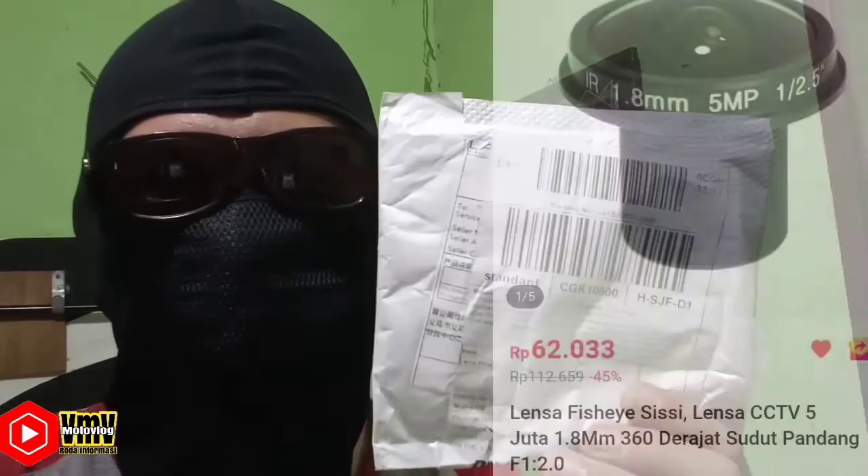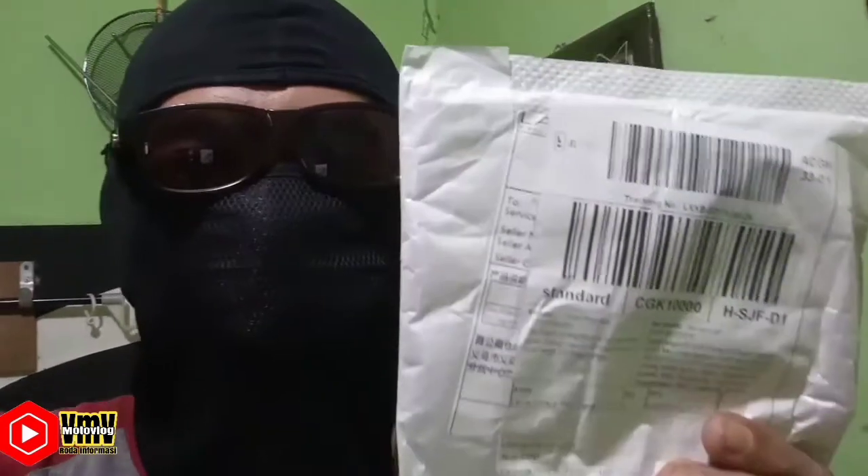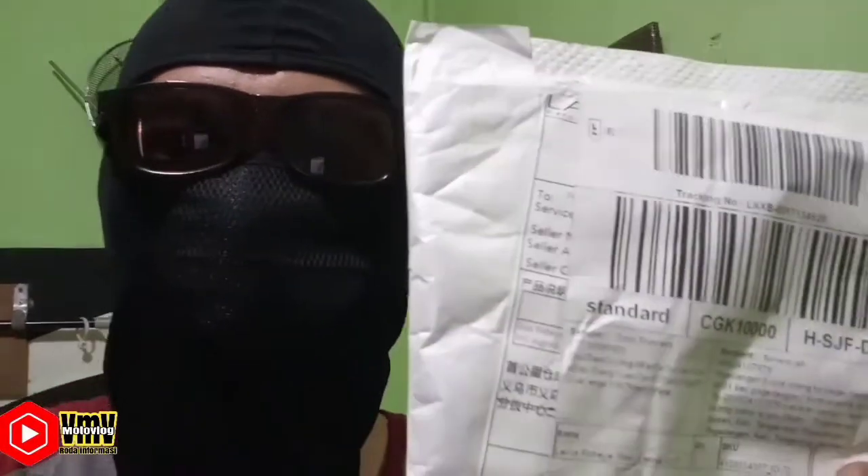Nah kali ini gue akan coba eksperimen lagi, sebuah refreshment kamera 1.8 nih guys, yang 360 derajat, 1 lensa ya. Buat yang penasaran, ikutin terus video gue. Sorry hari ini gue gak akan unboxing lensanya, tapi langsung aja kita lihat hasilnya seperti apa, karena kebetulan tripod gue lagi dipake.